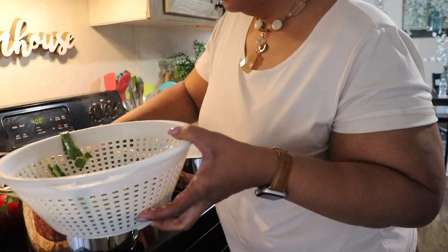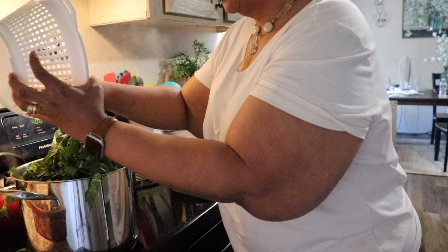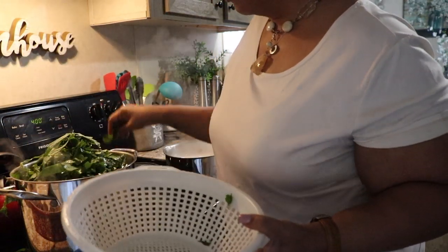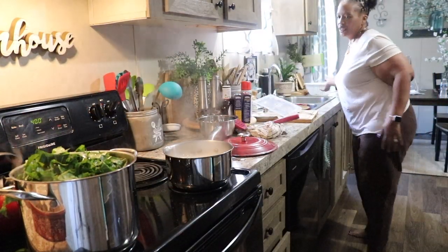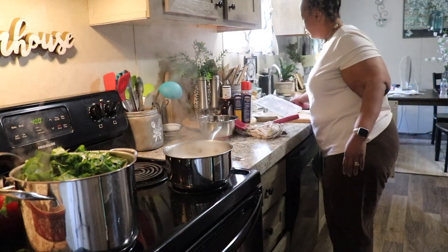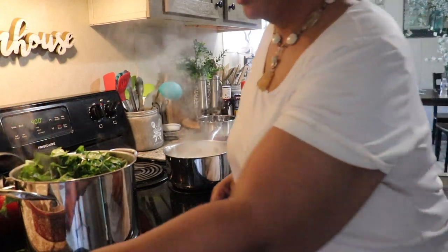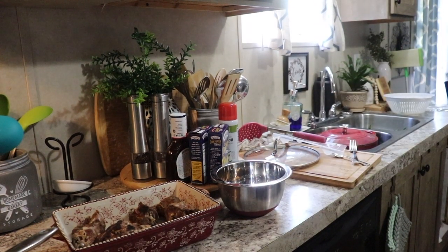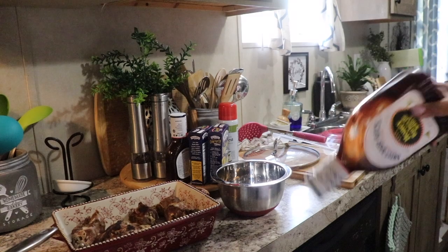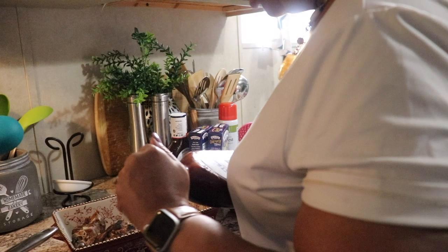We'll let these cook down and see how many we have, because I may be able to put some in the freezer for later — I already have some in the freezer, but you can never have too many collard greens. Now let me show you what we're going to do with these other turkey necks. I have some Sweet Baby Ray's honey barbecue sauce.